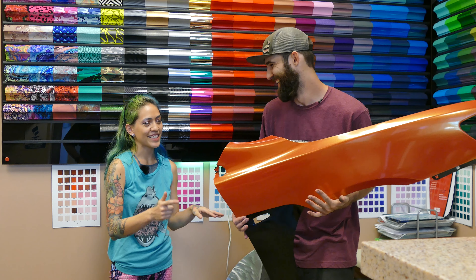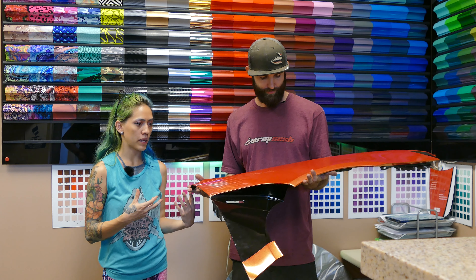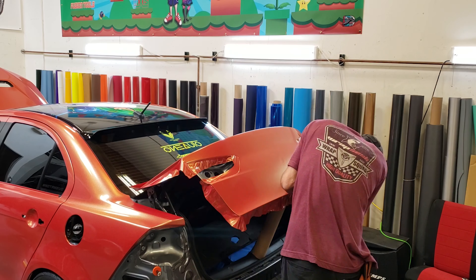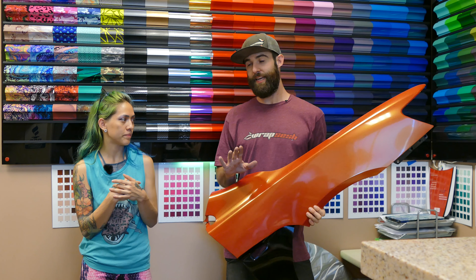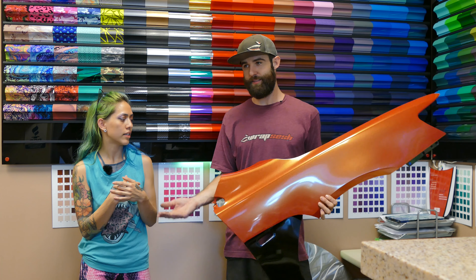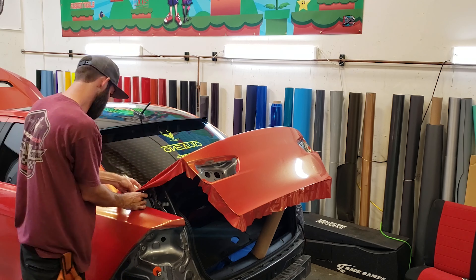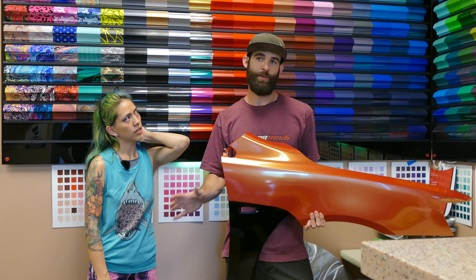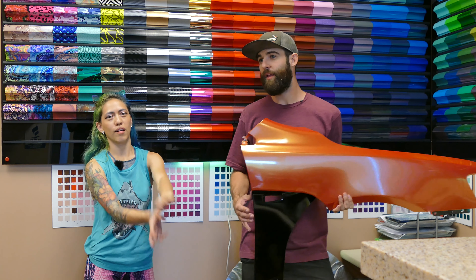Anyways, this is actually a rewrap. We had previously wrapped his car in a satin mystic blue — really beautiful. He got in a little fender bender, so we're rewrapping the whole thing now. We did the whole removal. His car had been wrapped for about a year and a half and the material actually ended up pulling paint. His car has been repainted at one point, so the bumpers pulled paint because they had been repainted and obviously they were not painted properly. It pulled huge chunks of paint right off. We had to get the hood and the bumpers redone — the hood just pulled clear coat, but it wasn't as bad.